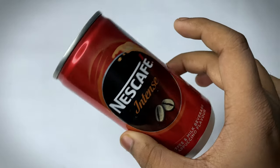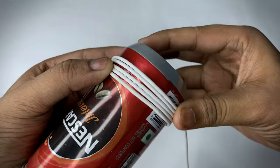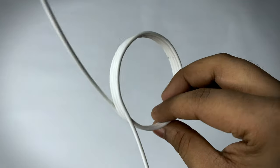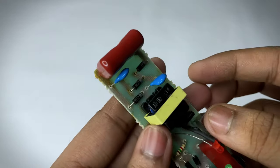We need a cylindrical can for making the coil shape. Wind the coil four to five times for better results. Add some fabric or wick to fix the coil in place. Now our coil is ready.